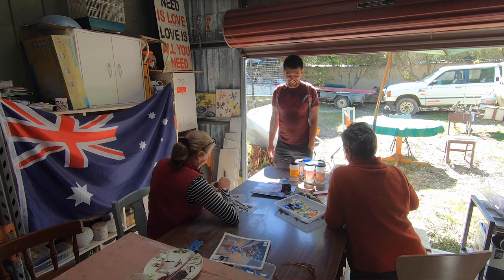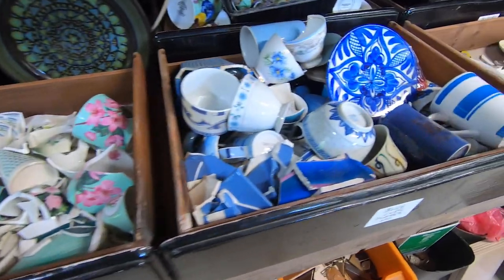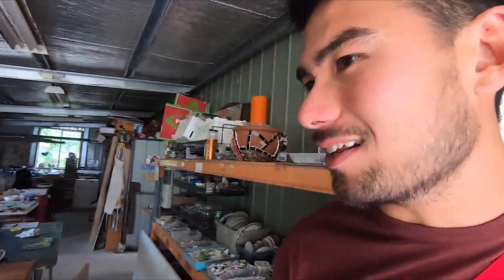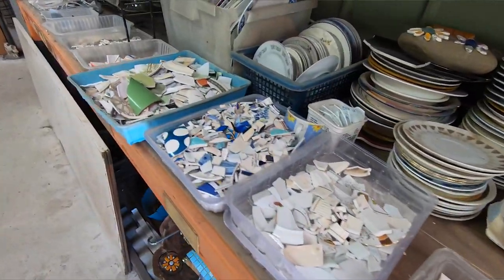I've just got to the Crackpots' workshop. A lot of their tiles and crockery have come from op shops or things they've scavenged — if they've been at a restaurant and a plate's dropped on the floor, they'll ask for the plate. They've managed to collect a lot, and there's just so much here in different colors and different textures. It's awesome.